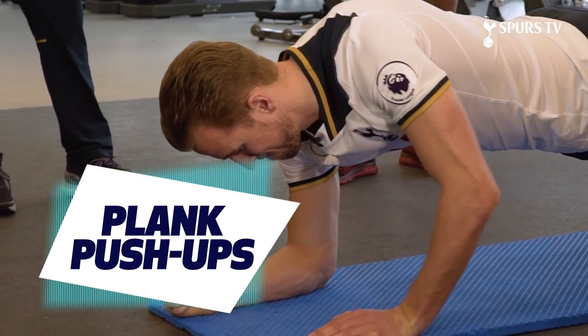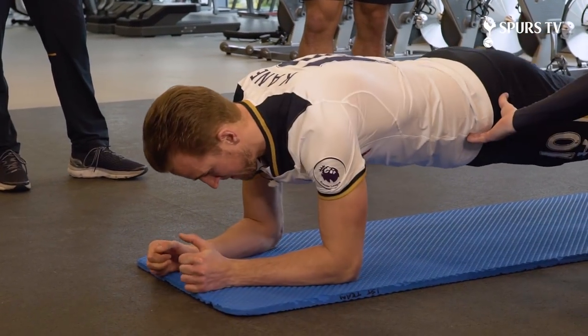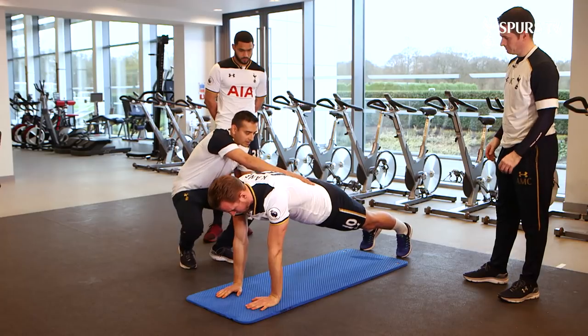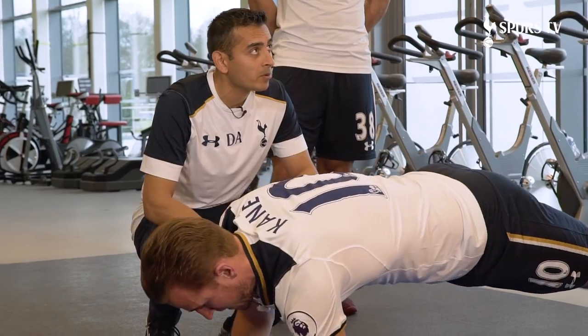Next we're going to go into the plank push-up, same as the first one. Elbow one down, elbow two, then up. Always keeping that back nice and flat. Try and keep that back nice and straight. The tendency for a lot of people is to over-arch it, and that's when you'll start to get back problems.